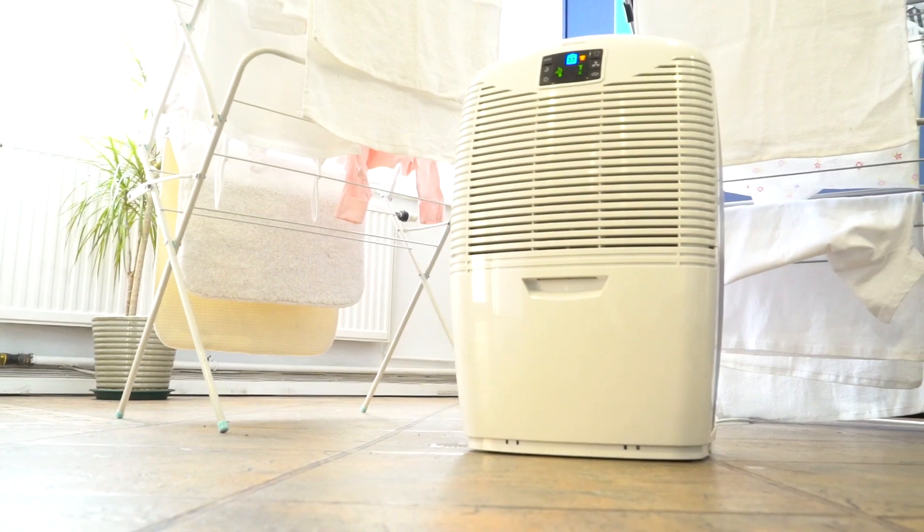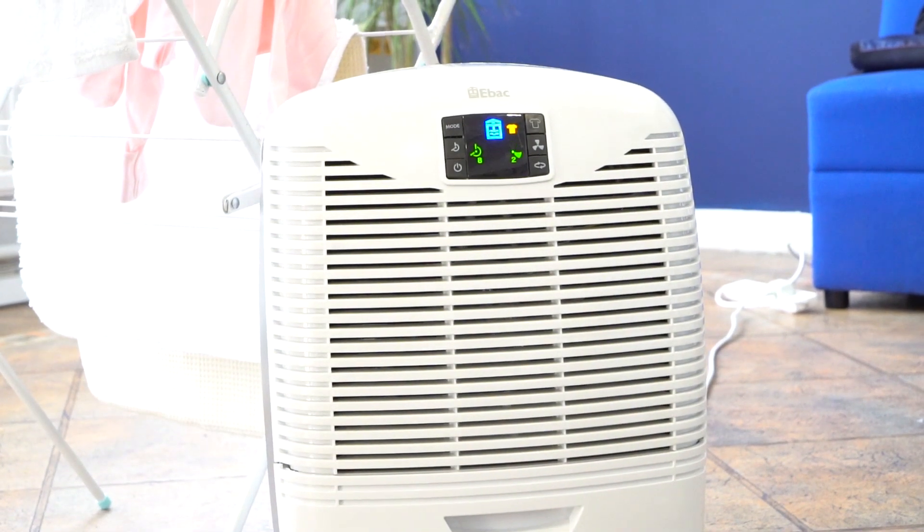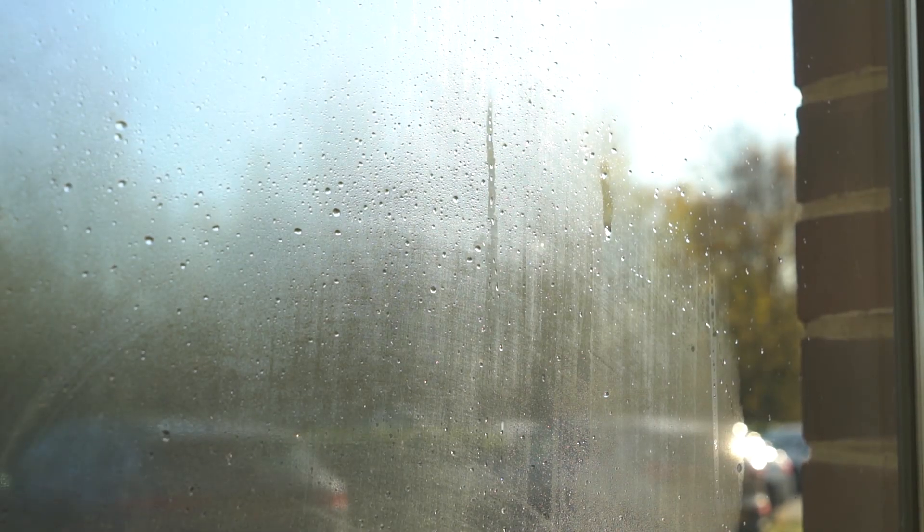By actively extracting moisture from the air as it occurs, a dehumidifier is a great laundry drying system, while eliminating condensation, dampness, mold, and unpleasant odors that drying laundry indoors creates.